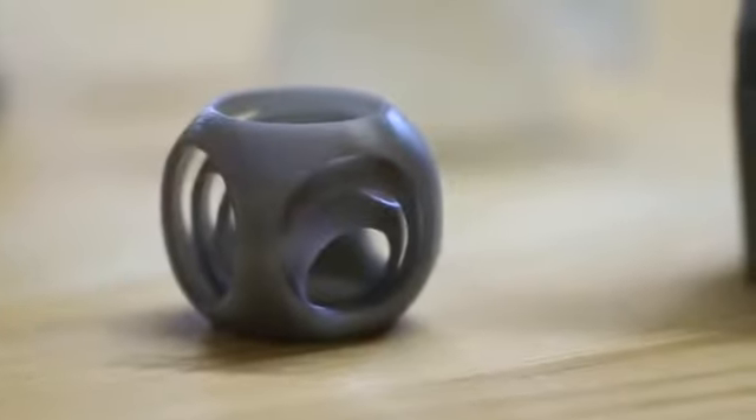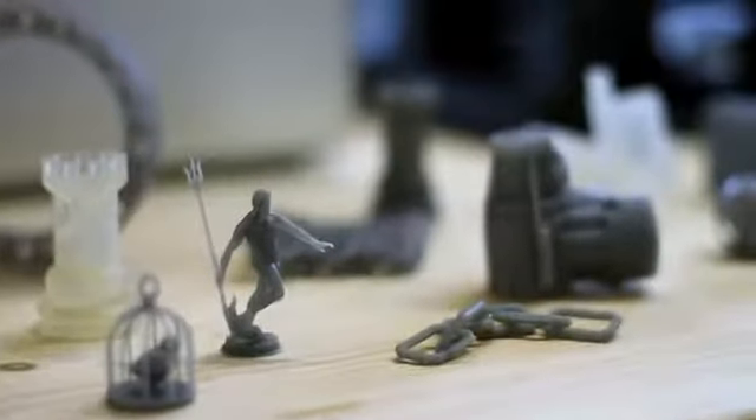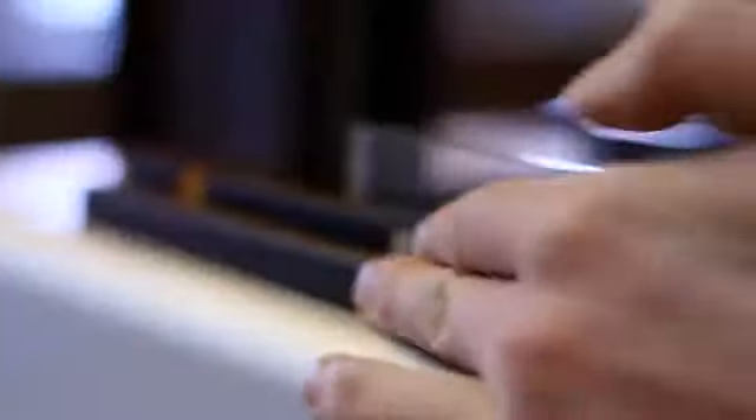The bottom line: designers are going to be able to make a lot more 3D printed parts. And I don't mean a few designers — I mean a few hundred thousand designers, a million designers are going to have access to 3D printing in a way they didn't before Formlabs.